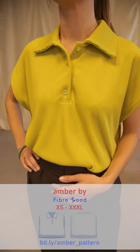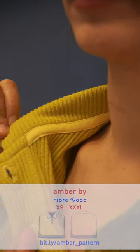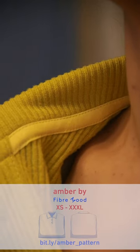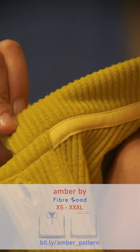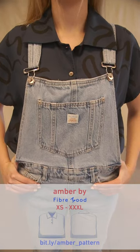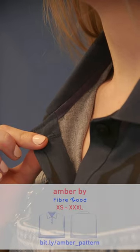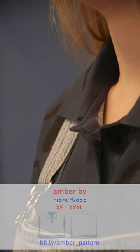Any kind of knit with some body will work well for Amber — think piqué, the typical choice for polo shirts. You could also imagine ribbed jersey, French terry, and of course you can also use it in a woven. Our one is a printed viscose that we designed for the Fibre Mood fabric collection. There is a video tutorial on our website on constructing the placket. My top tip is to cut accurately and sew slowly for this part.